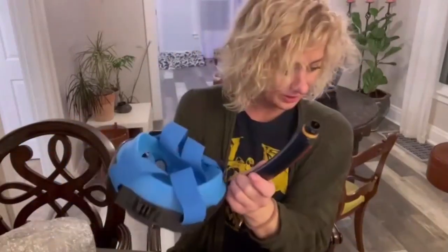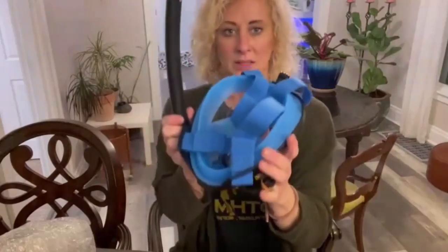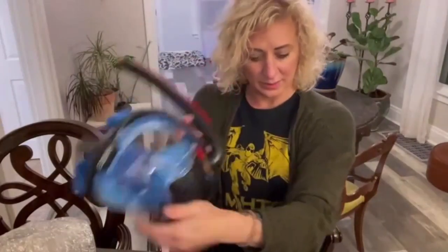On either side like that. So there's one. Add the attachment top.